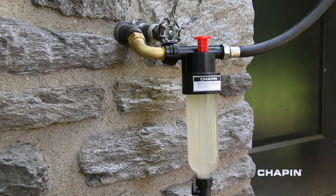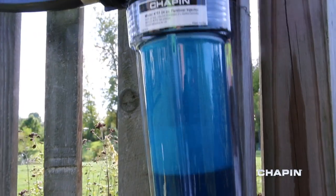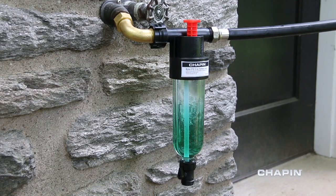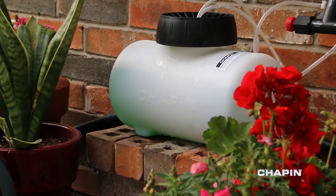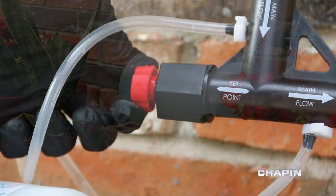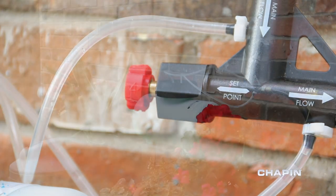Hydrofeed fertilizer injectors deliver precise measurements of your favorite plant food. The 16, 24, and 32 ounce models mix 1 ounce of product per gallon of water. The larger 1 and 2 gallon models can be adjusted to rates between 1 and 10 ounces per gallon, allowing you to dial in exactly the right mix for your application.